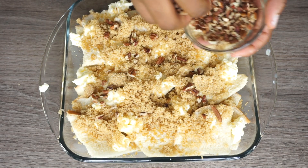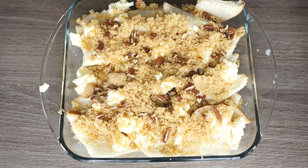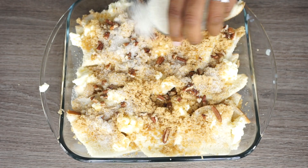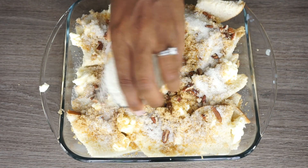This is going to be very sweet. I love bread pudding, you guys. Now I am adding some dry pecans — just add those over the bread pudding.